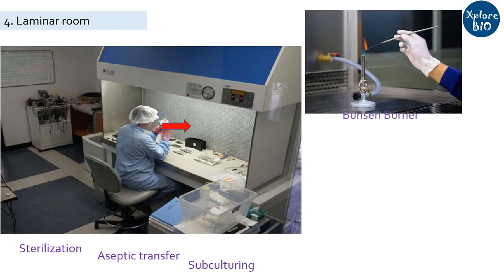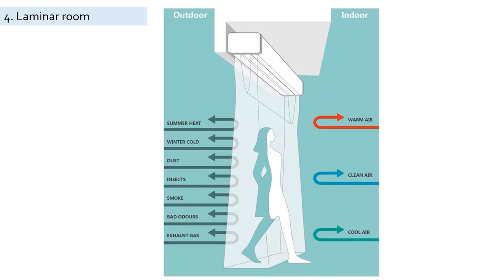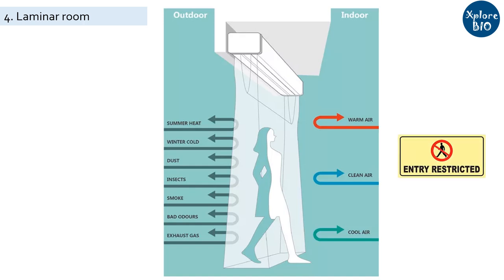You need a Bunsen burner within the laminar hood for sterilizing scalpels, forceps and other tools. You should have a dedicated lab coat, pair of footwear, a cap and a face mask before entering the laminar room. Hands are properly sanitized and talking near the laminar hood is a strict no while performing operations. The laminar room is separated from outside using an air barrier system to prevent dust and unwanted life forms from entering. Care should be taken to avoid unnecessary visitors to this area to prevent contamination.